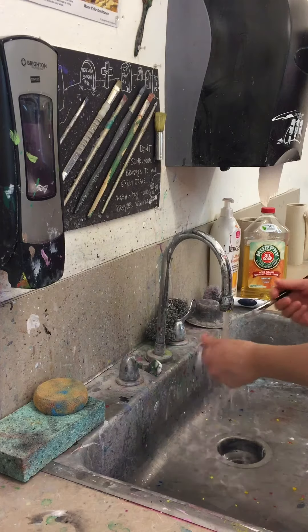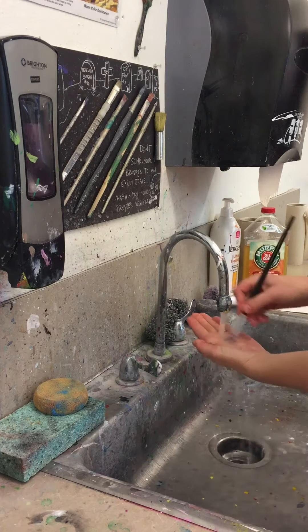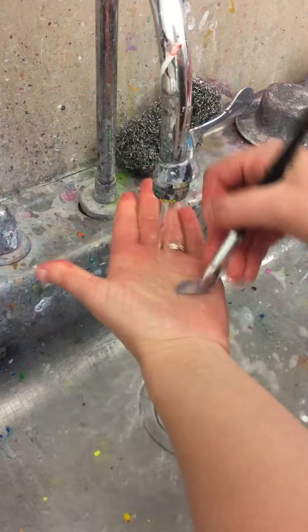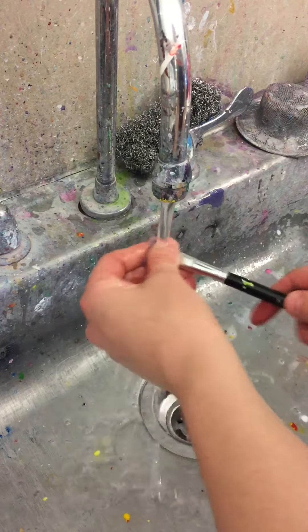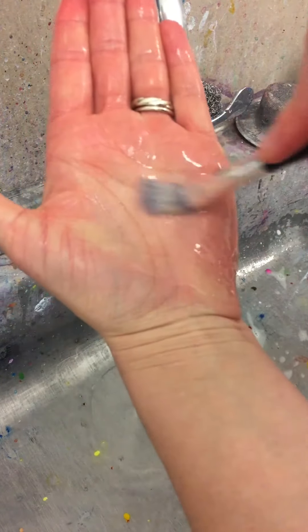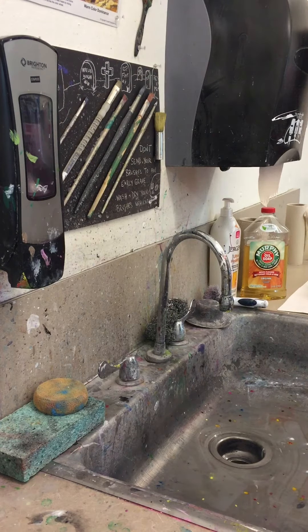Then we'll turn on warm water once again, swirl the brush around in the palm of our hand, and then I like to just wipe the paintbrush on my hand to see if there's any paint left — and we can see that there's not, which is an indication that it's nice and clean. Turn the water off and then we can let our paintbrush dry to use it again.